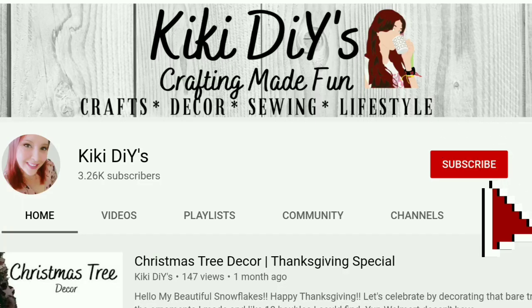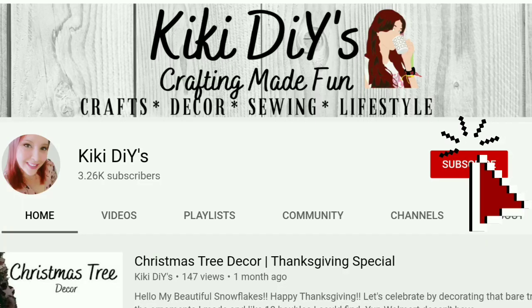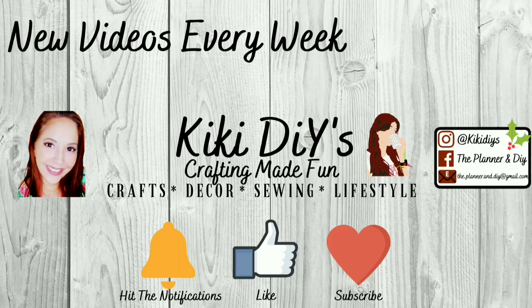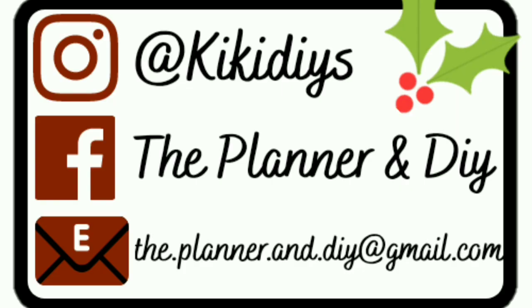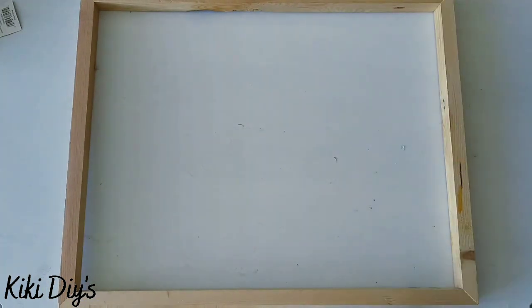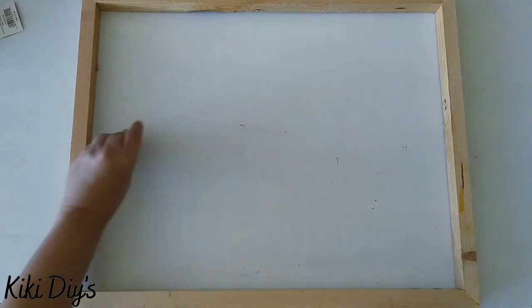Remember that if you like modern farmhouse boho decor and lots of silly jokes, that's what I do here — so subscribe and hit the thumbs up and share this video with a friend because that really helps support my channel. Also go check me out on my social media so we can be friends over there. Now to make our love sign, we're gonna take a frame and antique wax to stain our frame completely.